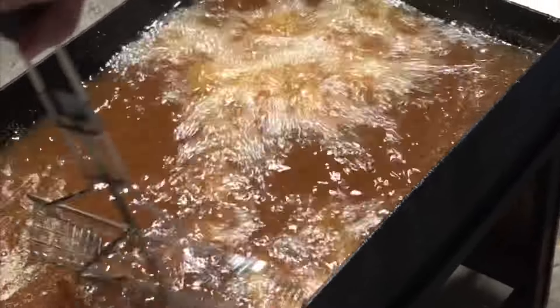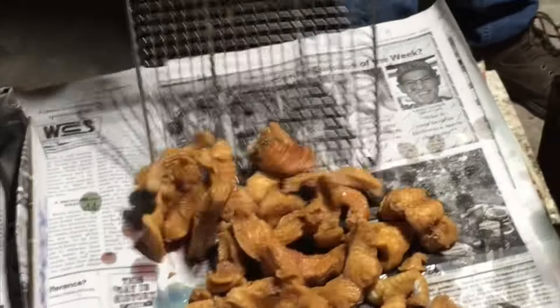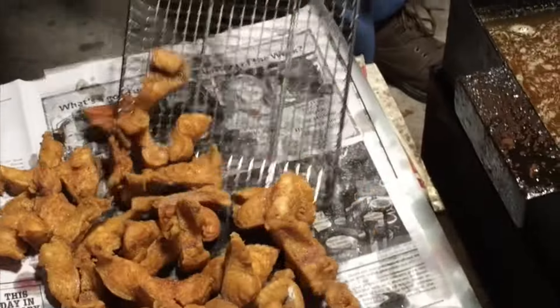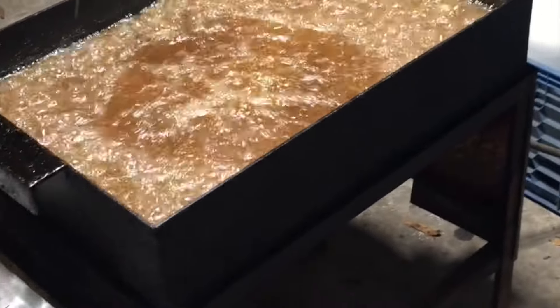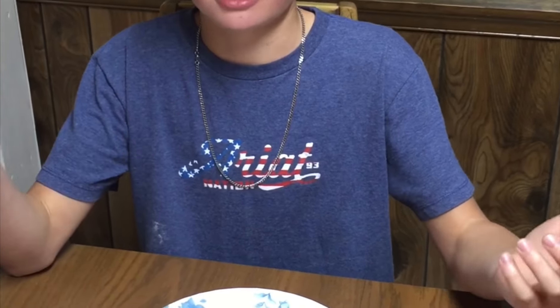That's all the catfish we got out of the river and they are ready. I'm going to take a piece off — it's good. Taste the seasoning and everything. Now let me try it with ketchup — everything's better with ketchup.